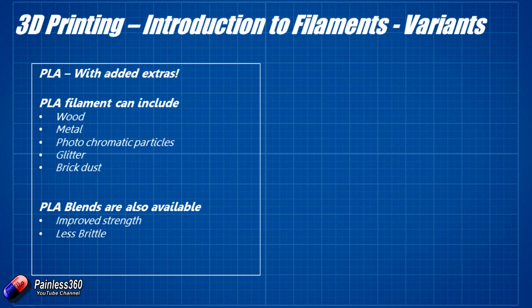You can get PLA with photochromatic particles that change colour depending on UV light — like those old hypercolour t-shirts from the 80s. There's PLA with glitter, and PLA with brick dust that makes it look like it's been cast in concrete. You can even adjust the temperature and speed to make it look smoother or more rustic. You can also get PLA blends with other plastics that improve strength and reduce the brittleness — useful for those who can only print PLA on their printer.